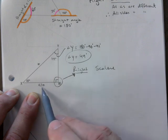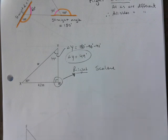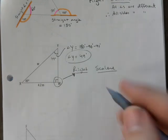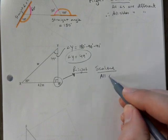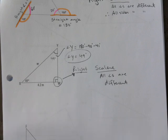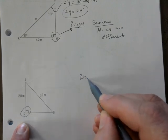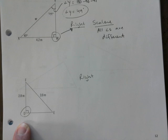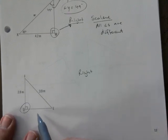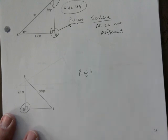Even though we only know one side length, don't worry about it — we know the angles are different, so it's scalene. We're not solving the triangle like in trig; this is about classifying it. Sometimes we use the shortcut. All angles are different — make a note of that for the exam.